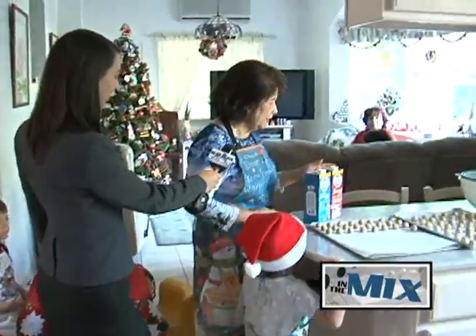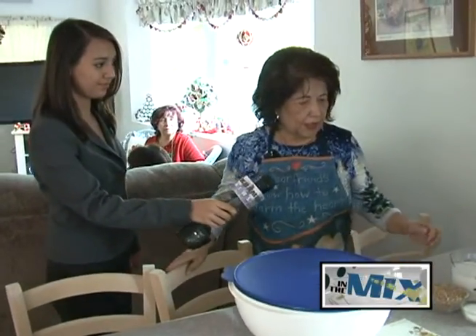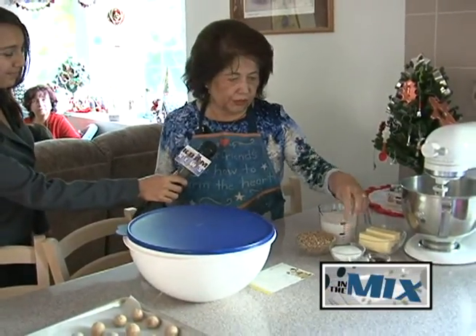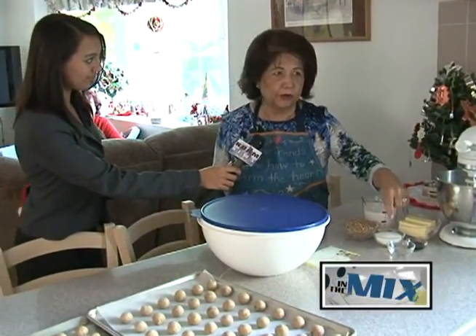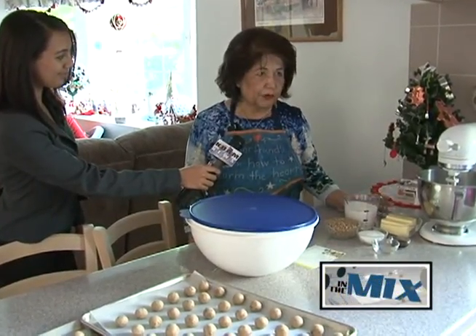We have over here the recipe for the Sandies. It's the basic: one cup of butter, one third cup of sugar, two teaspoons of water, two teaspoons of vanilla, and two cups of flour.